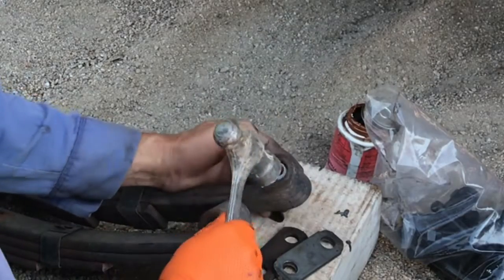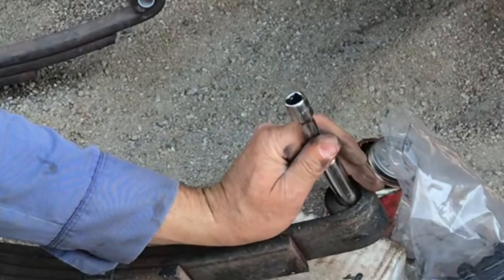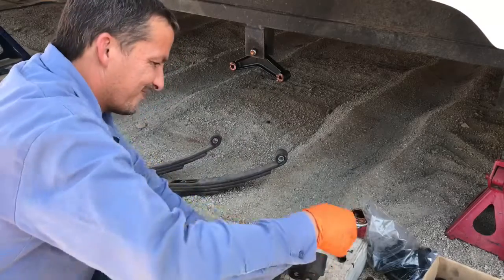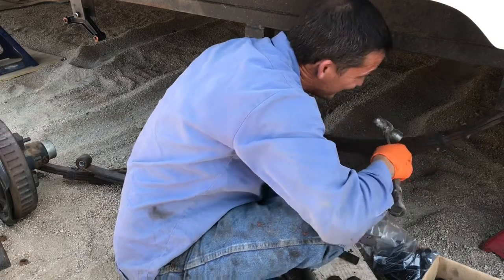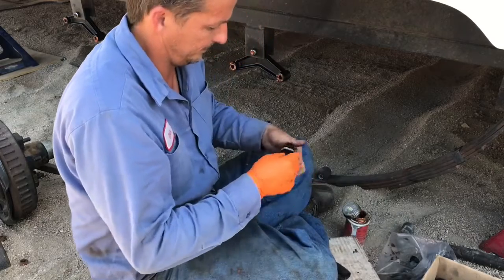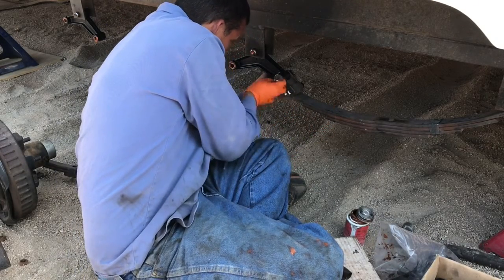Now I'm replacing the bushings in the leaf springs. They are just plastic so usually you can use the new one to push the old one out. If they are being a pain, you can use a socket and an extension and lightly tap them out, then push the new bushing in. I went ahead and put anti-seize in all those bushings as well. Now I'm putting the leaf springs up into place — it may be necessary to tap them with a hammer to line up the bolt. Once getting that bolt started, grab a shackle and two other bolts. I usually put the bolts on the inside of the frame to make it easier to tighten the nut down on the outside. Repeated this process for all three axles on both sides.